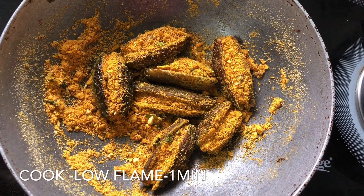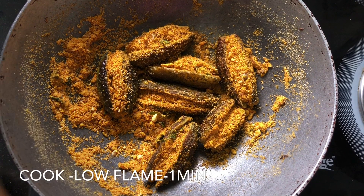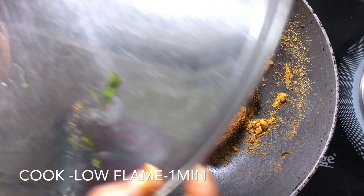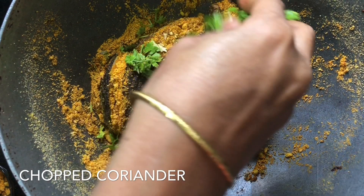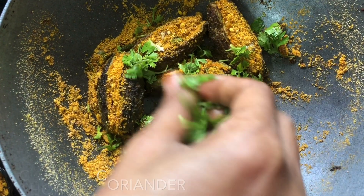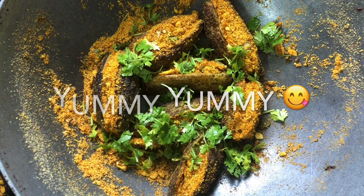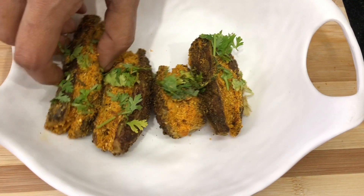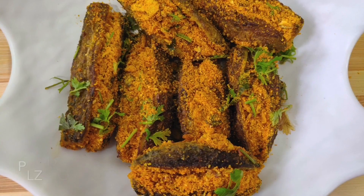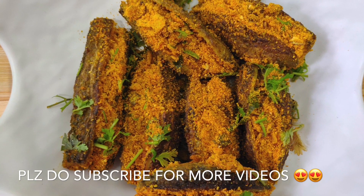Now we will serve it on a low flame for 1 minute. This is a good thing to do with the ingredients. We will serve it in a little bit. How tasty is it? Try it and let us know in the comments. If you like this video, don't forget to subscribe to our channel.